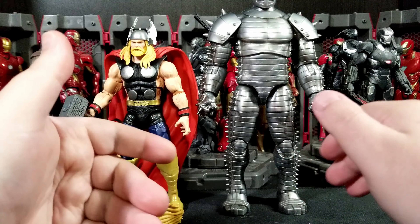With the Destroyer you get two sets of hands — the fists already on him, a gripping hand, and a more open grip hand. It would have been nice to get two of the same on both sides, but it is what it is. Maybe if the All-Father wave Odin head works on him, you could give him that staff — Gungnir or something like that.